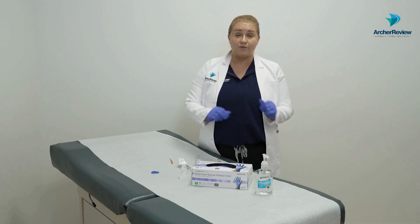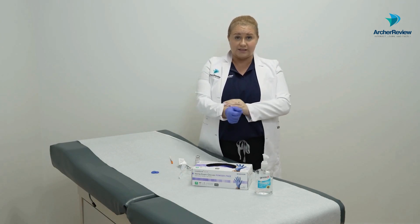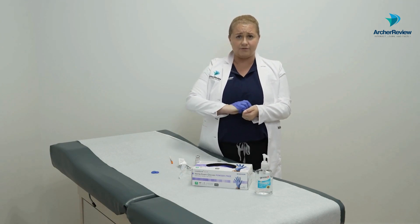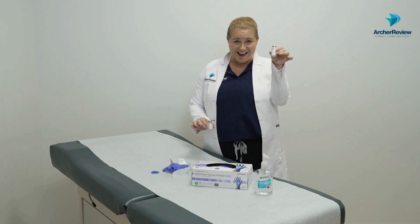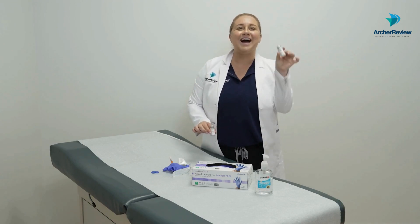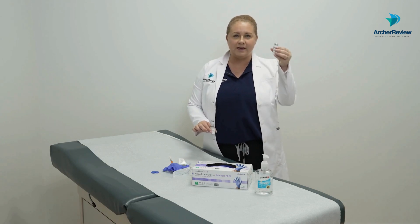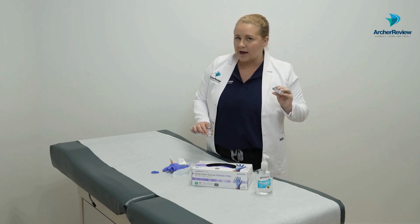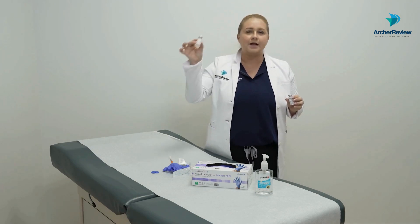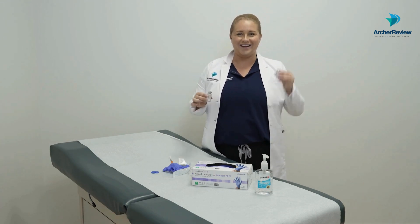One more quick tip before we finish: we always check the quality and expiration date on our insulins — these are very sensitive. All insulin should look clear except for NPH, which looks cloudy because of the particulates that help it last longer as an intermediate-acting insulin. So when you check your NPH before drawing it up, it should be cloudy; when you check your regular, it should be clear. A helpful memory trick: draw up the clear first, then the cloudy — regular, then NPH.